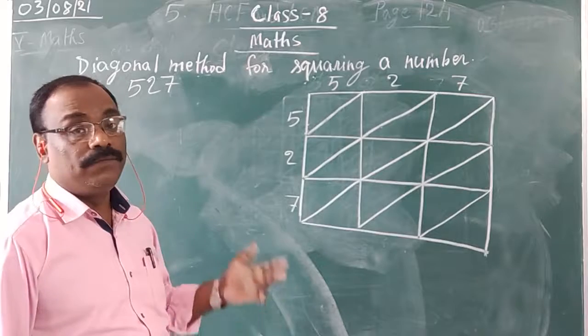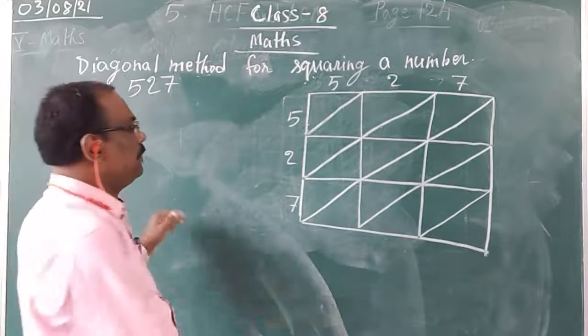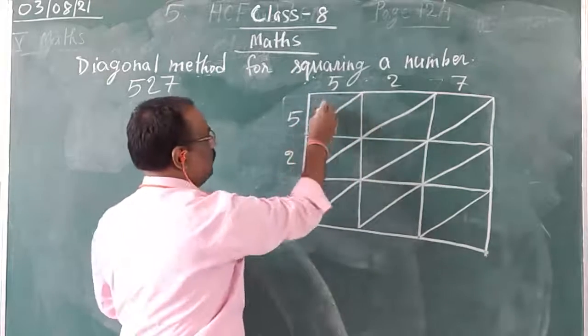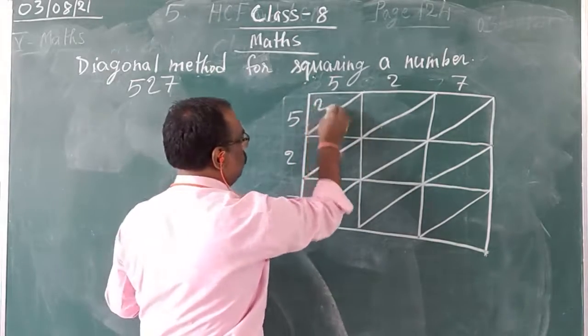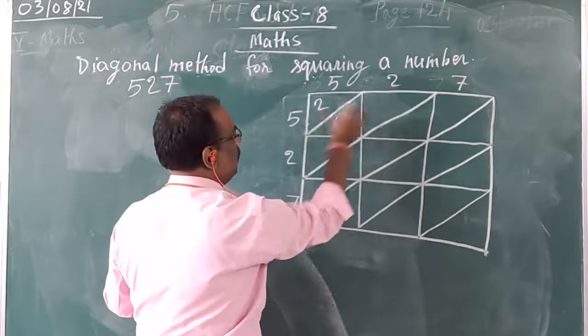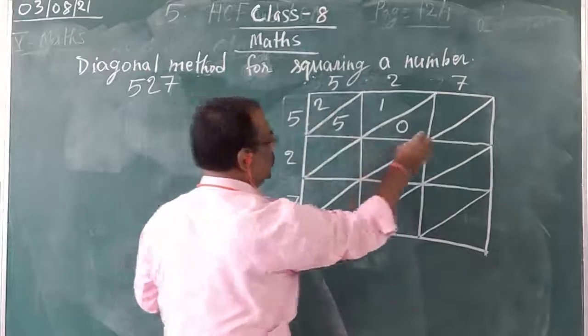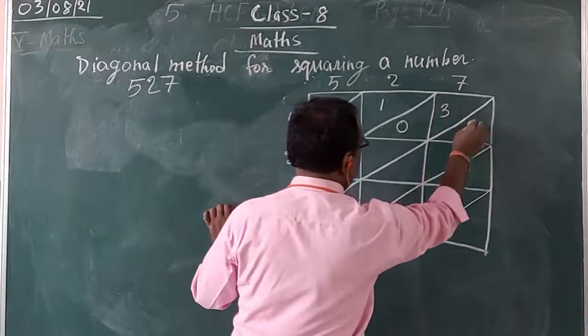Same as we did in the first example, we need to multiply. With 5, we multiply 5, 2, 7: 5 times 5 is 25, so write 2 on top and 5 at bottom. 5 times 2 is 10, so write 1 on top and 0 at bottom. 5 times 7 is 35, so write 3 on top and 5 at bottom.